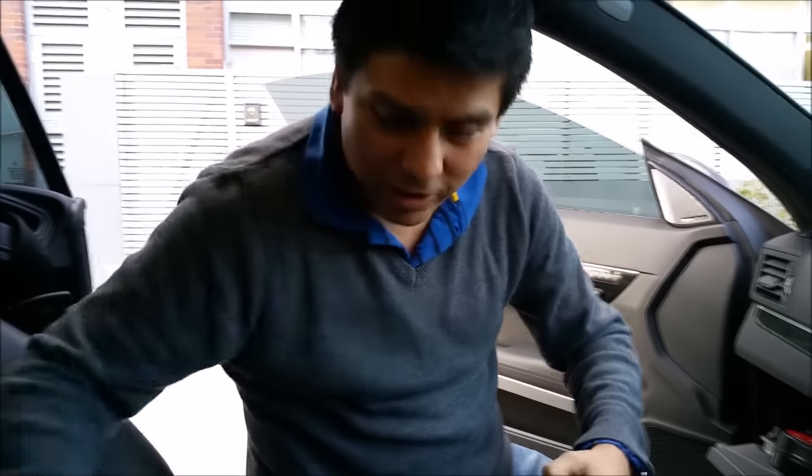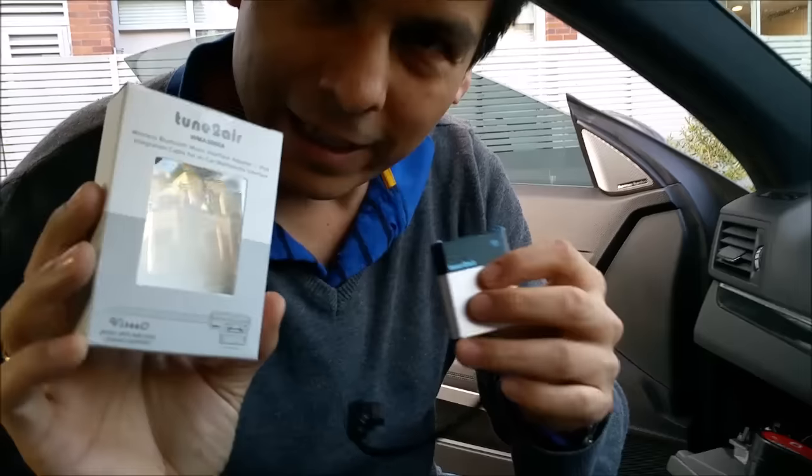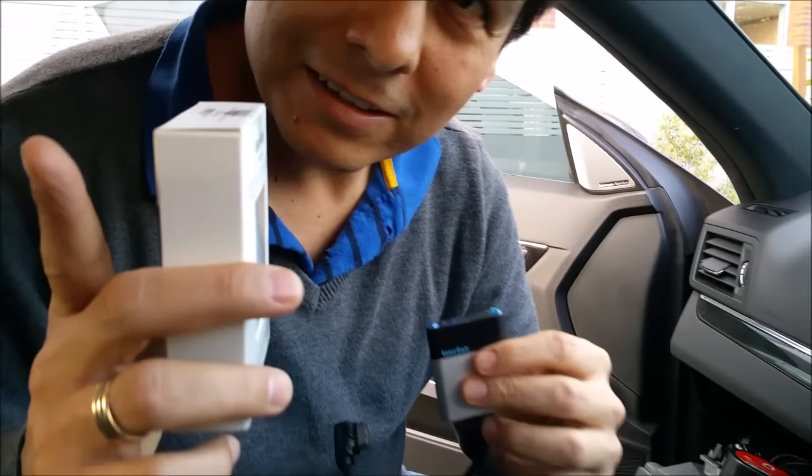Hi, this is David from SmartWall. We're gonna install the Visio Tune Tour. This is the Visio Tune Tour in a Mercedes-Benz 2010 CL A350.